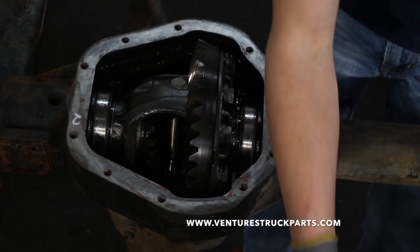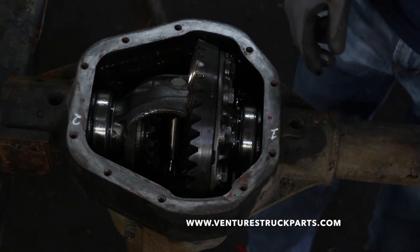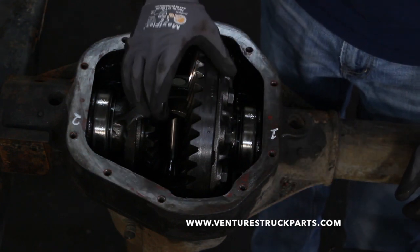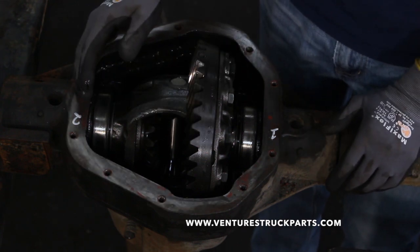After you've removed the carrier caps, the next thing we'll need to do is remove the carrier and ring gear as an assembly from the axle housing.